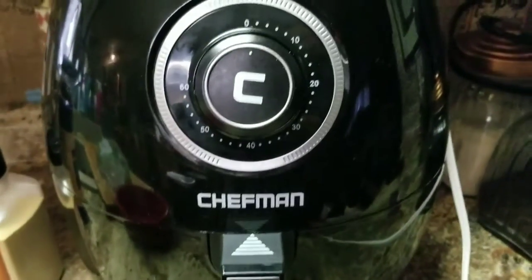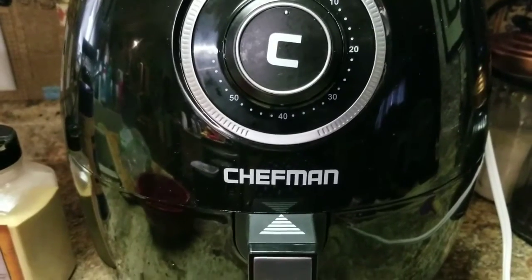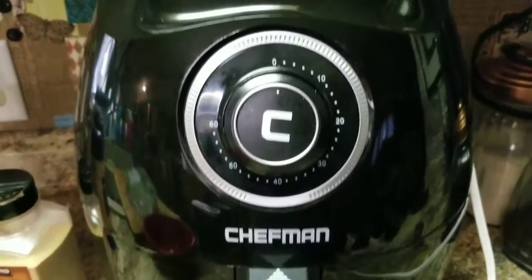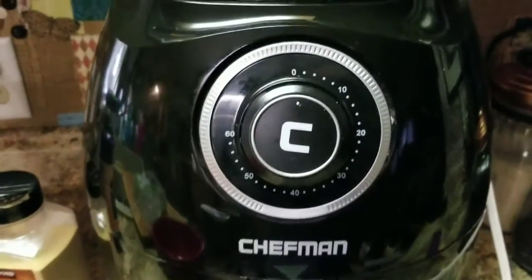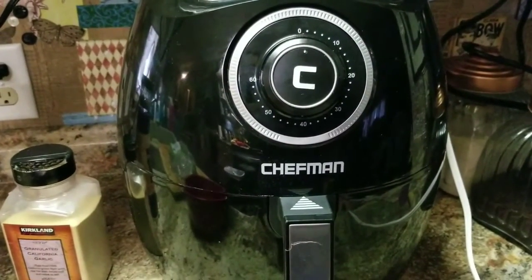The thing about this brand, Chefman — I didn't know this until a customer told me — is that this company is one of the first creators of the air fryer, and they're a little bit more reliable just because they've been around a lot longer than some of the other brands out there.